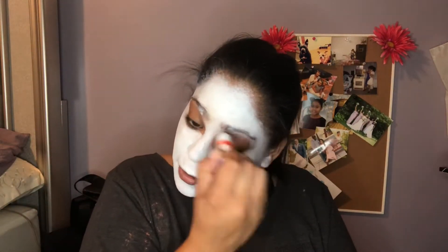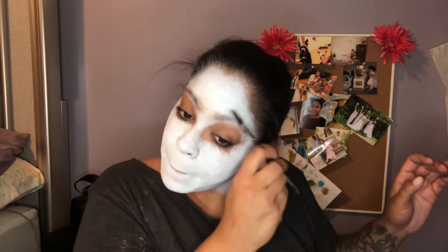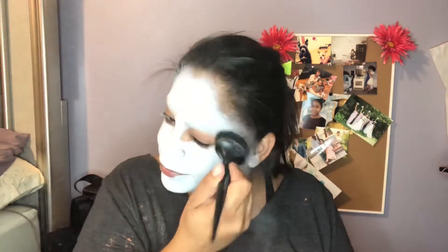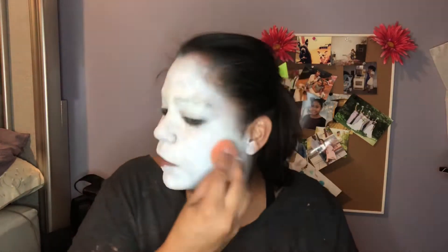Here I'm putting on the glue stick — this just helps keep your eyebrows down and I comb them through. Now I'm going to set my face. I am using a Ciate London translucent setting powder and my beauty blender. It's not wet — I didn't dampen it or anything like that, I just used it dry, and I am setting my whole face.